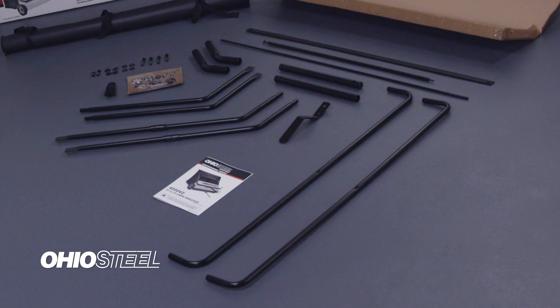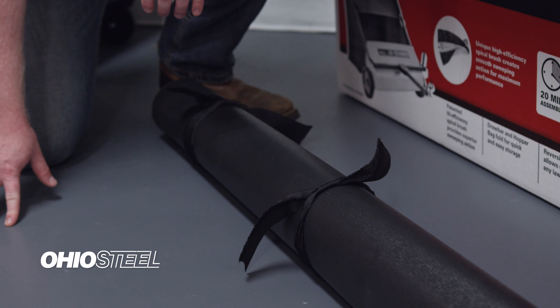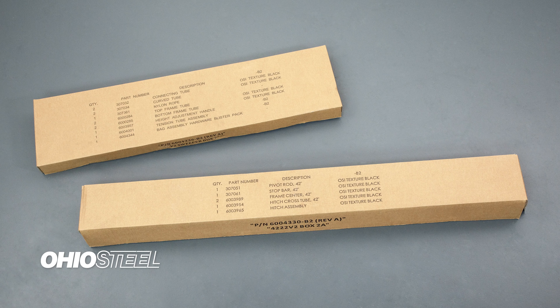Here's what you'll find inside the box: the sweeper hood assembly, a rolled up hopper bag, the owner's manual, and two parts boxes.